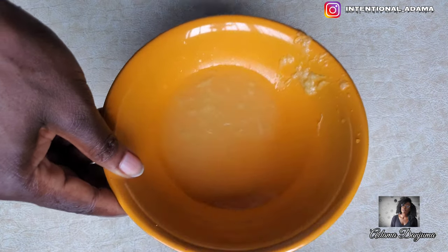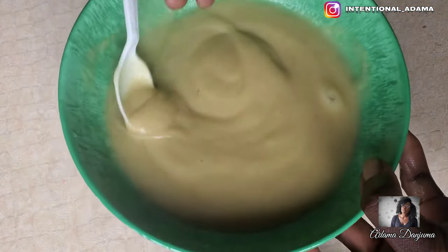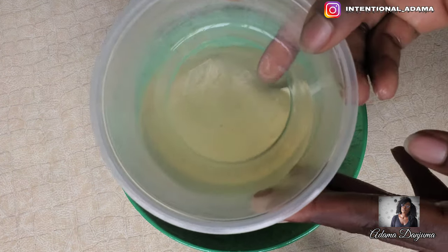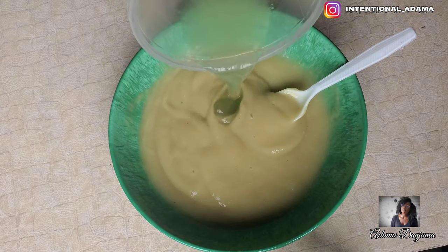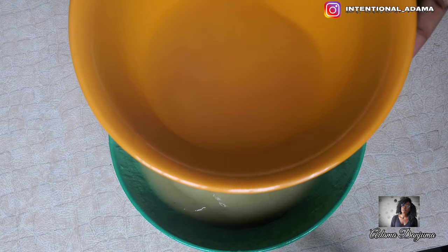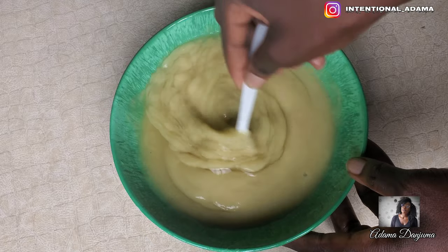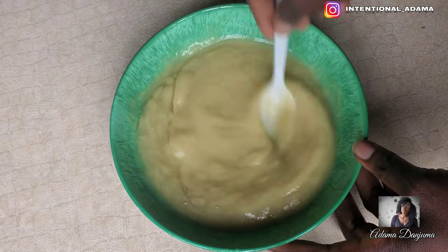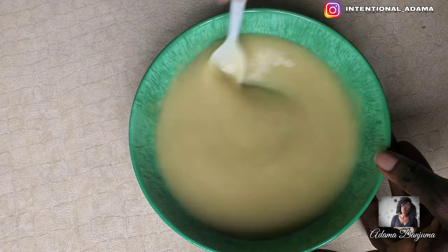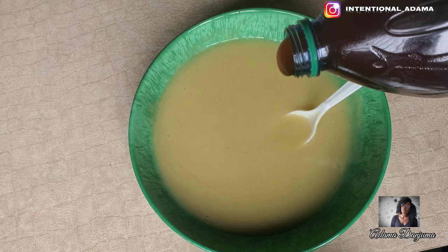We're going to squeeze our lemon and also sieve out all the bits. Now that we have almost all our ingredients ready, we're going to proceed to mixing. This is our oatmeal, bitter cola, flaxseed, and fenugreek gel. We're going to add our aloe vera gel into the mix as well. You can choose to use water, but I decided to use aloe vera, and this is our lemon juice — you can use water if you don't have access to lemon or aloe vera. I'm also going to be adding some honey. Honey has both emollient and humectant properties which makes it a good moisturizer. The emollient property helps to smoothen the hair follicles and add shine, and it also helps to reduce breakages by strengthening your hair strands.